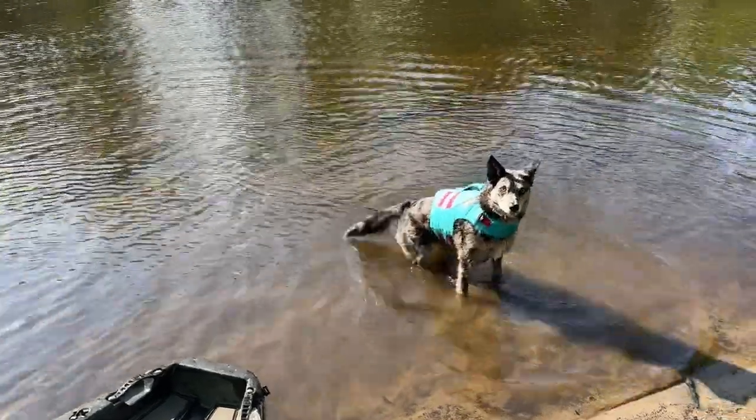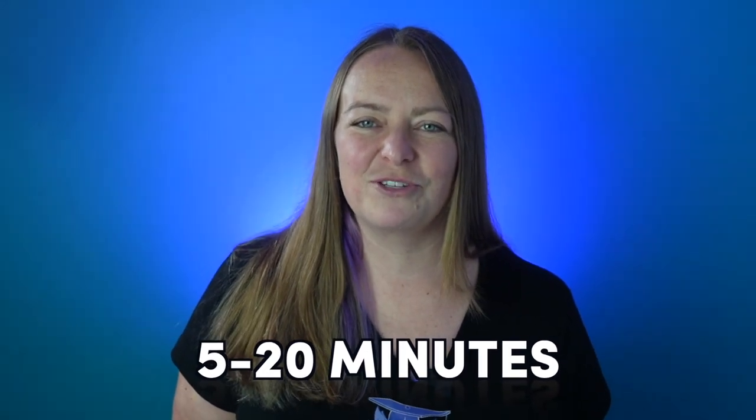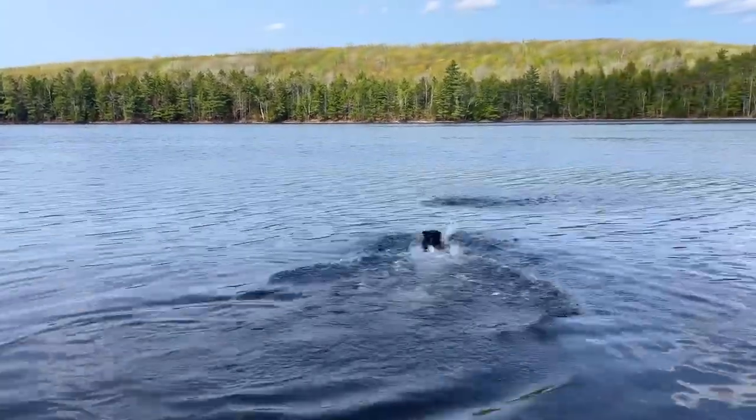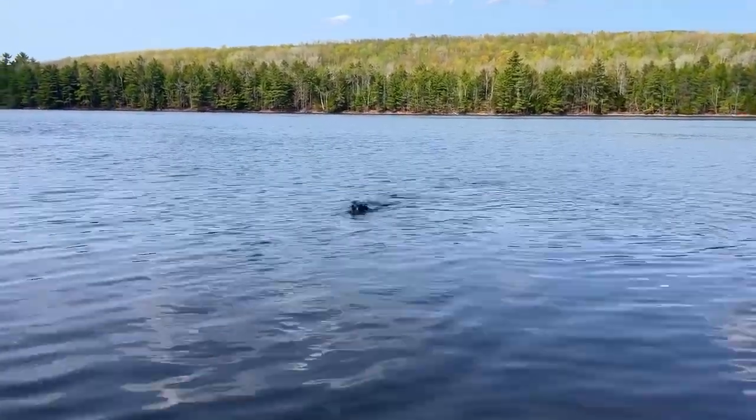Once they're comfortable with these exercises on dry land, it's finally time to take it to the water. Before you go on your first adventure, I recommend that you exercise your dog first. Your first trip should be short — just 5 to 20 minutes — so a slightly tired dog will make that first trip a bit easier. Go to a lake, pond, or flat water first with a shallow place to get in; we don't want to start on moving water. Your first trip should really be a training trip, not an entire day paddling with friends — you want to be able to bail if things aren't going as planned.